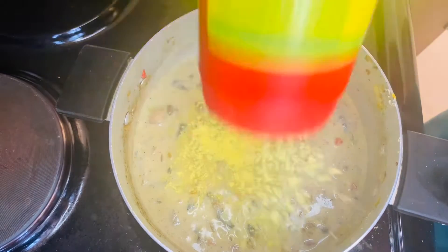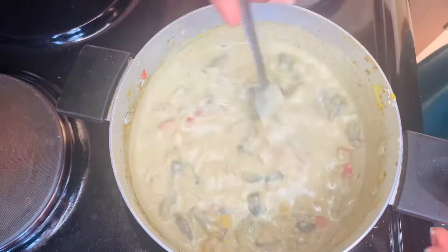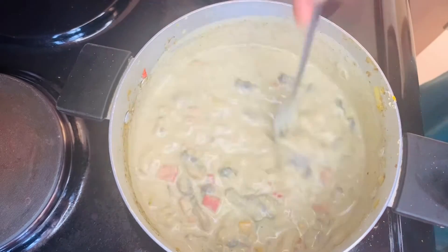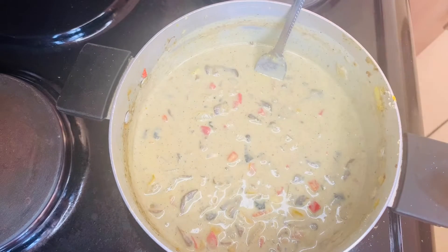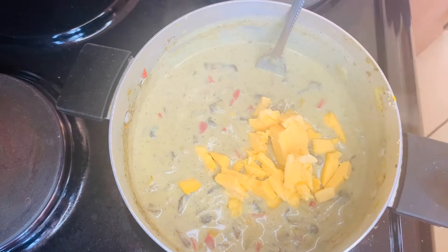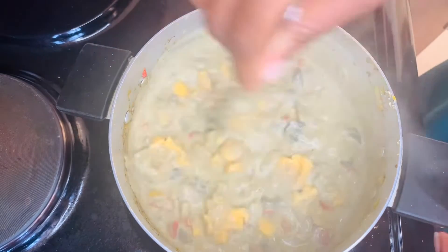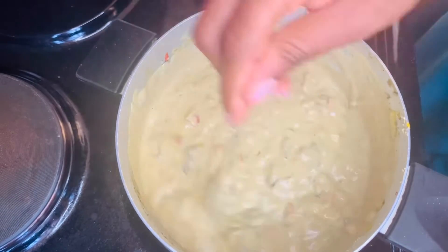I'm adding my Top Class spice mix — you know it's a traditional ingredient in my meals. You can replace this with salt or Aromat, but I prefer Top Class spice mix. Then I'm adding cheddar cheese which I just chopped randomly — there's no need to grate it because either way it's going to melt into the sauce.